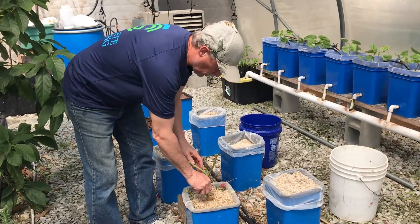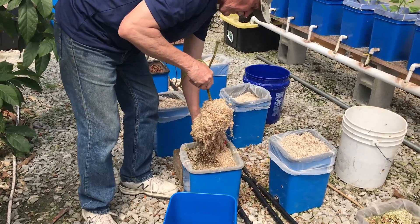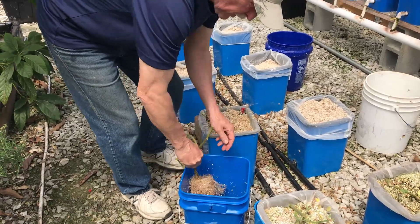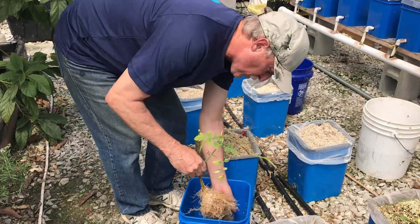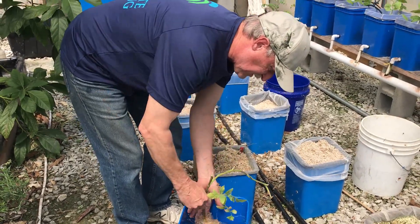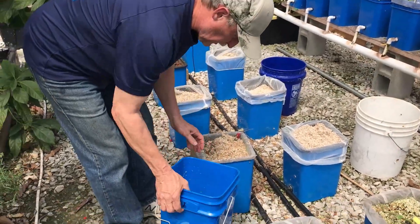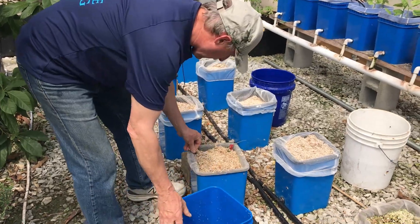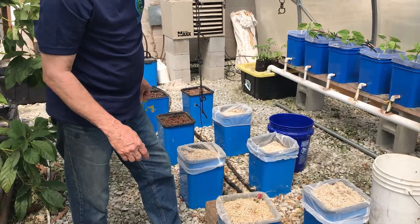When the old plants are done, get them out with as much root as you can, and shake them off into another bucket so you don't waste any of your perlite. That gets thrown away. The perlite I'm going to put back in here and then clean it in this bucket next.